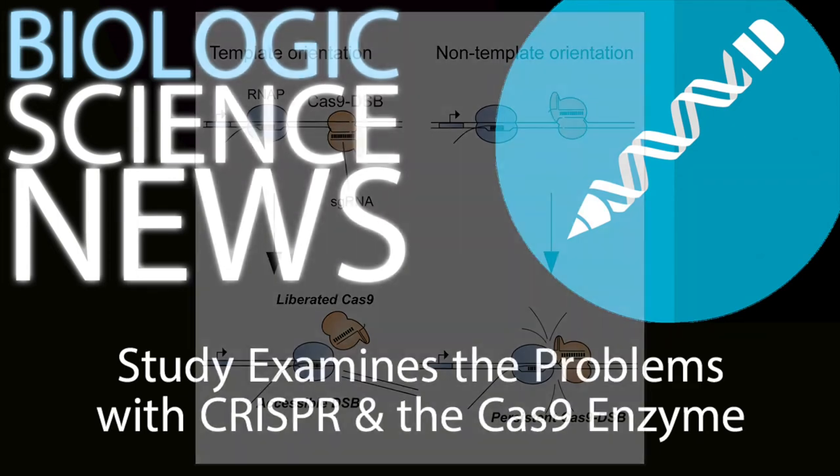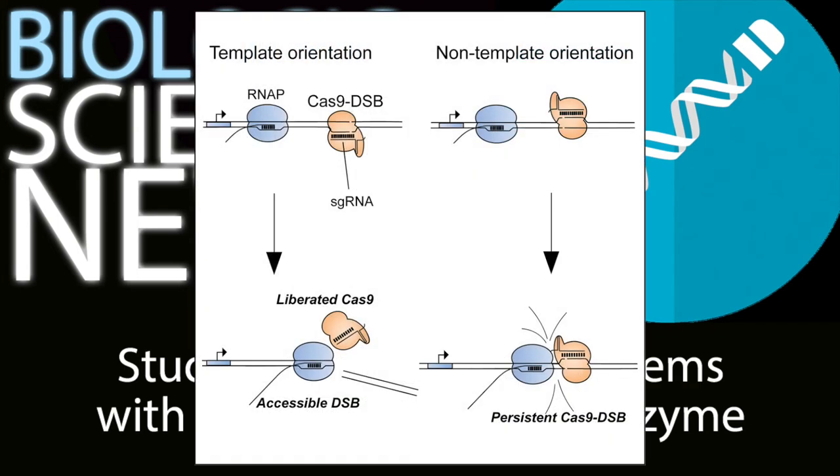The researchers also found that the Cas9 enzyme can be successfully dislodged if an RNA polymerase enzyme comes down the DNA strand and rams into it — that's good. But this only works if the RNA polymerase approaches the Cas9 from the right direction. If it hits it from the wrong direction, nothing really happens; the Cas9 isn't dislodged, and the repair enzymes still can't get to the damage. That's bad.